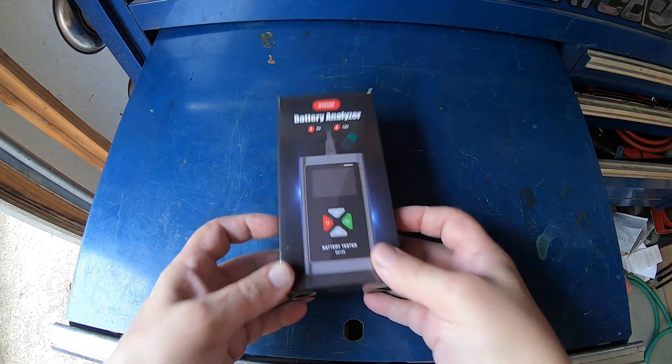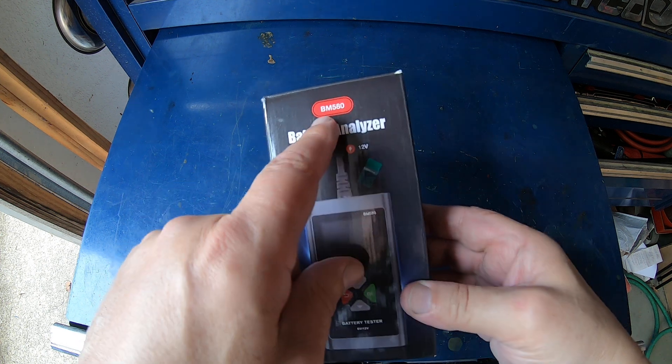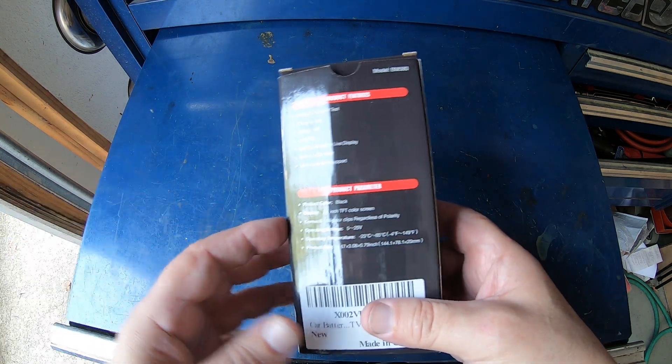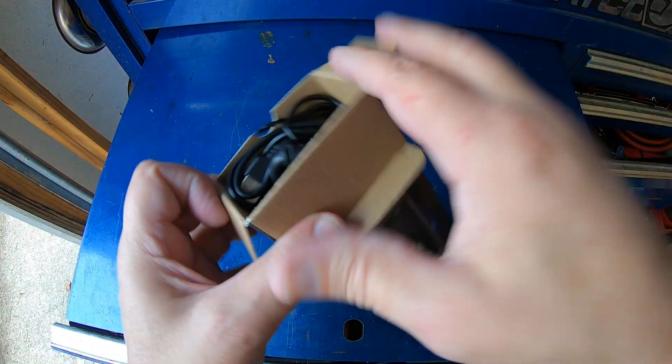Hey guys, we've got a little battery tester that was sent to us that we're going to review and take a look at. This is the BM580 by King Bolin, and this does 6 and 12 volt batteries. We're going to get it out of the box, hook it up, and get going.